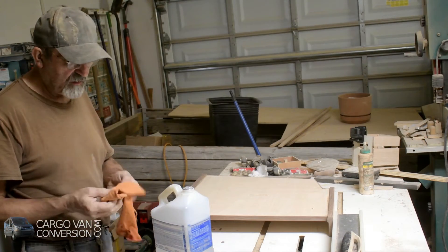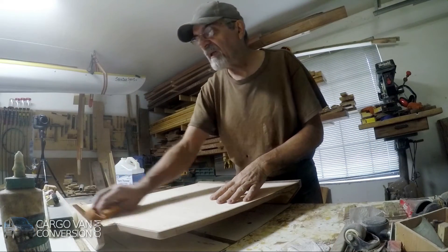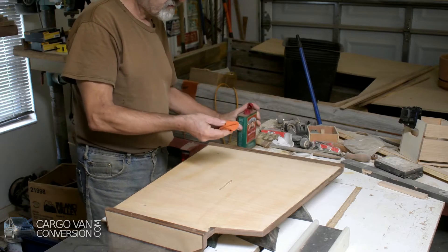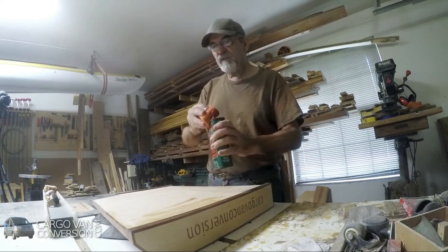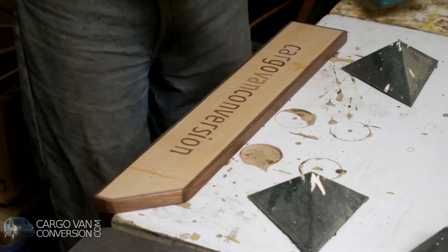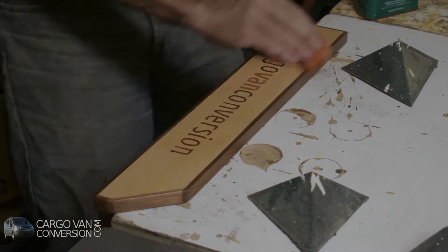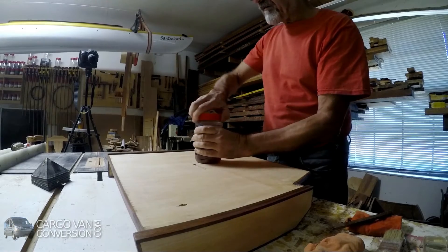Next step is using some paint thinner to clean it up, really remove all the dust. It also gives you a nice preview of the colors because it highlights the colors of the wood. I'll be using some tung oil and just have it penetrate the wood a bit. I have to let it dry for a day, so I'll probably use a couple of layers to get the right sheen on it. So what I'll do is use some very fine steel wool, and then I'll apply my first layer of shellac.